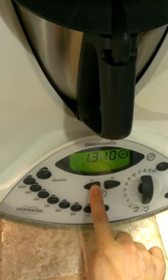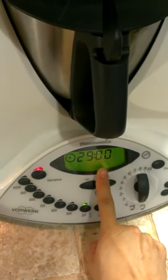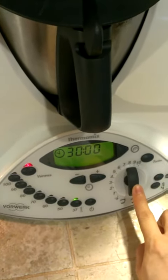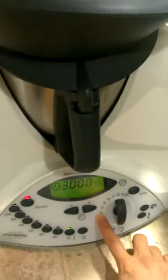Set it for 30 minutes, and remember to press minus one because I have already pressed it up to 30 minutes. You can turn the speed to speed two or speed three — it doesn't matter, it will work well either way.